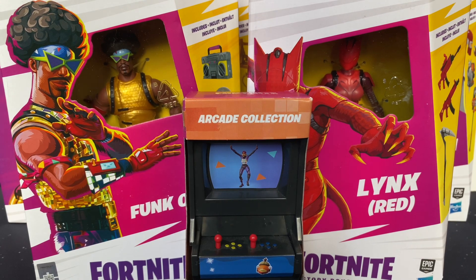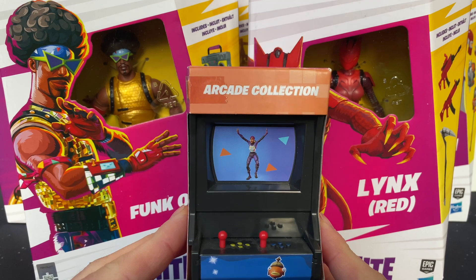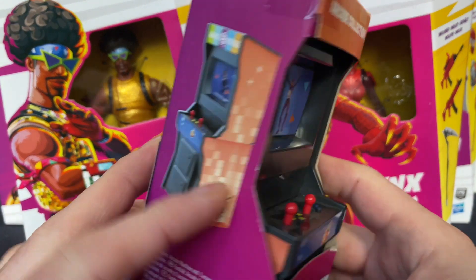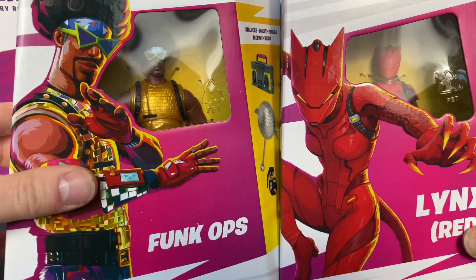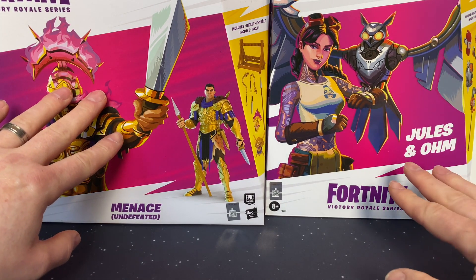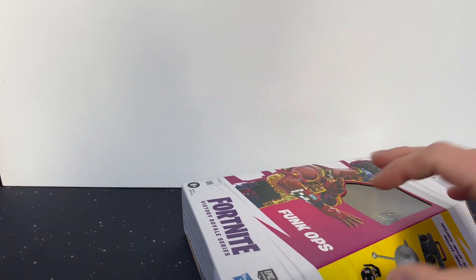Good morning, I'm Michael from Mo Monster Gaming. If you enjoy the video, please like and subscribe. Today I'm opening an absolutely massive haul of Fortnite figures picked up from Amazon, including a little Fortnite arcade. I have Funk Ops, Red Lynx, Menace, Undefeated, and Jewels and Om. I'm going to start with Funk Ops.